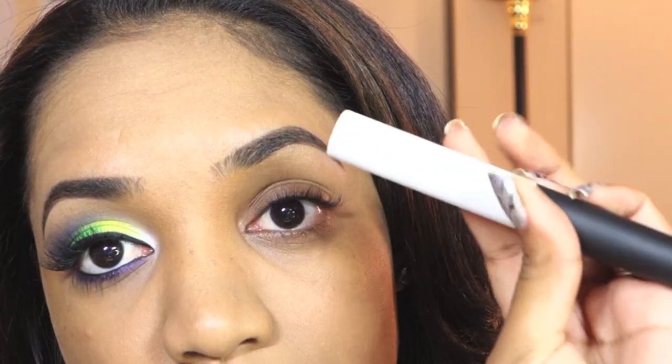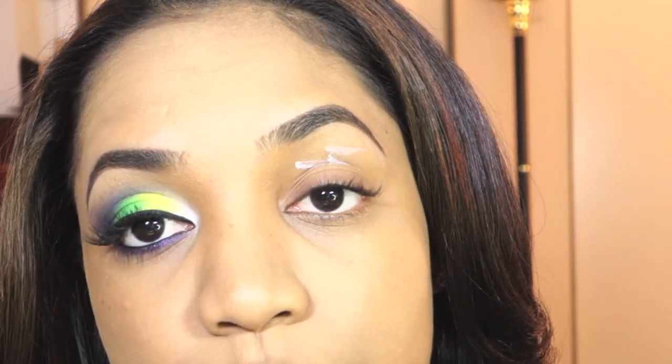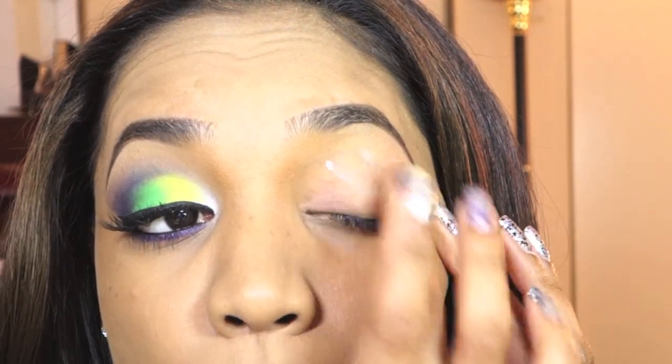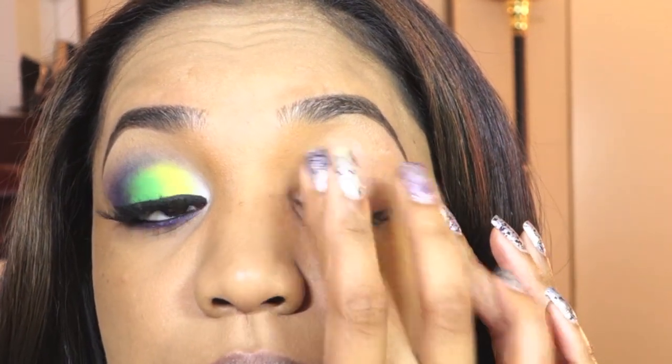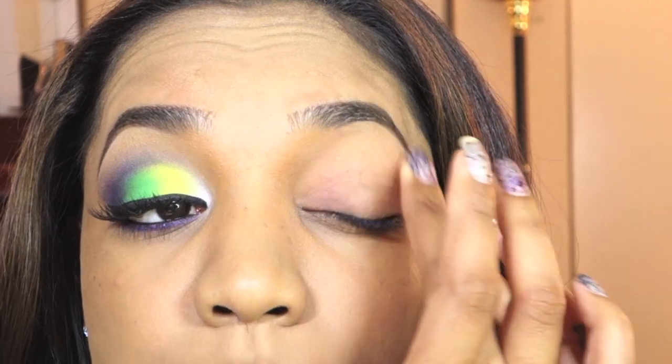So I already filled in my eyebrows and my next step is to apply a primer. This is my NARS Pro Prime Smudge Proof Eyeshadow Base, and I apply this to my eyelids to help prevent my eyeshadows from creasing since I have oily lids. Go ahead and blend that across the lid and all the way up to the brow bone.